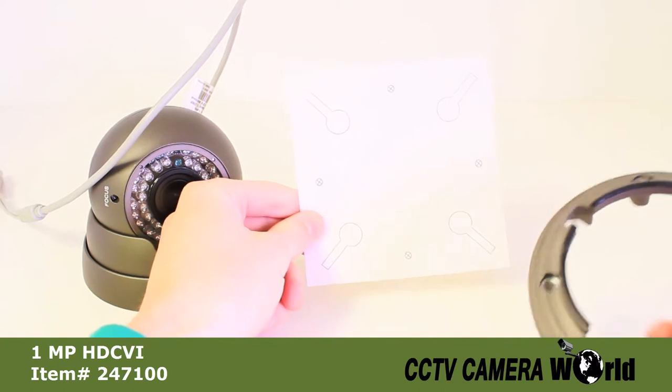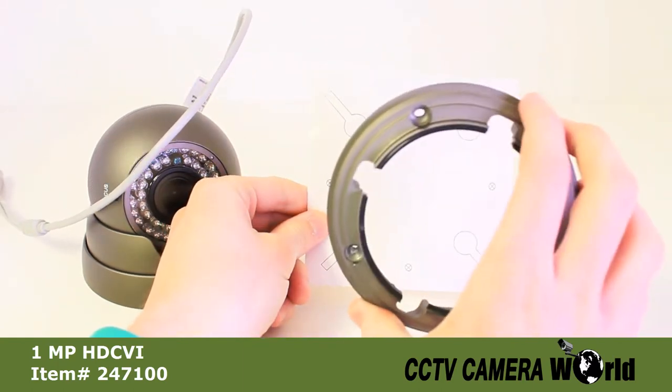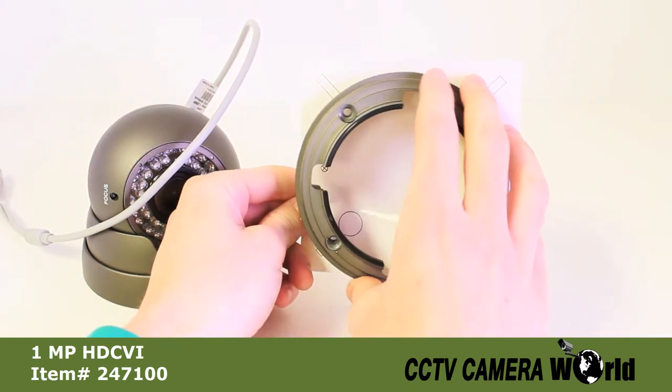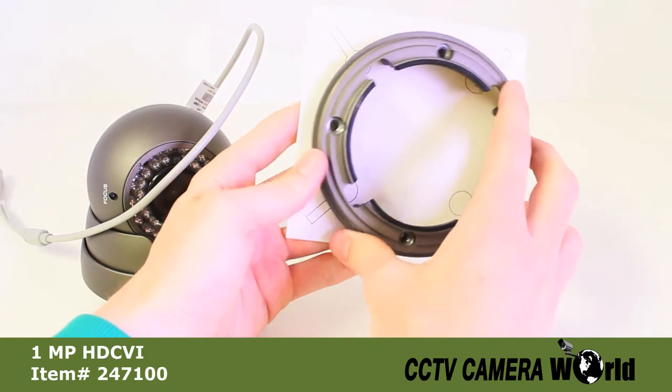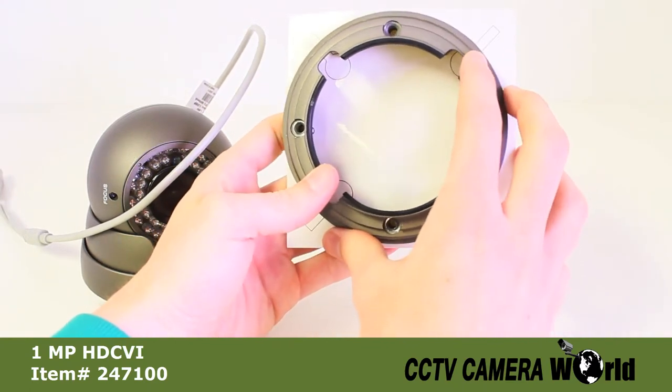You can use the included mounting sticker to help you drill holes in the proper places. Once the holes are drilled, you can screw down the lower bracket, aligning the holes with the holes in the sticker.